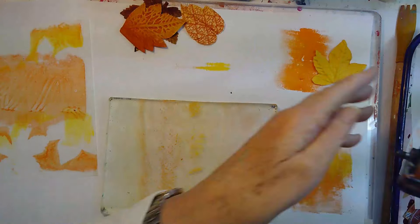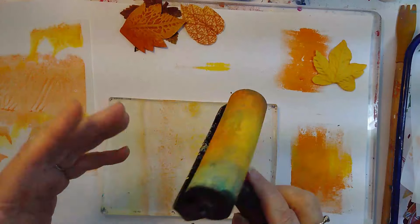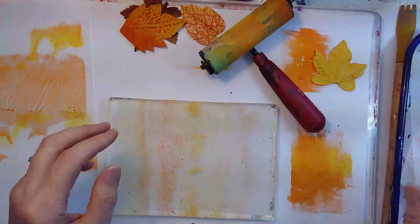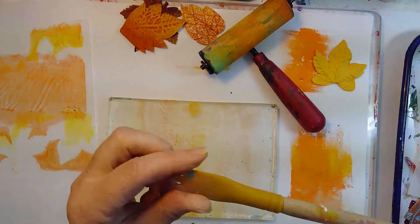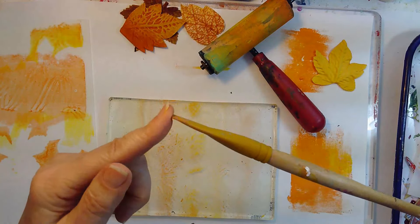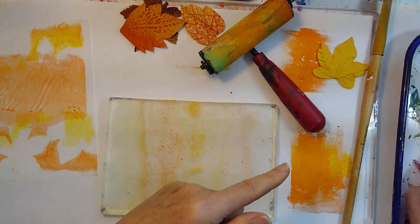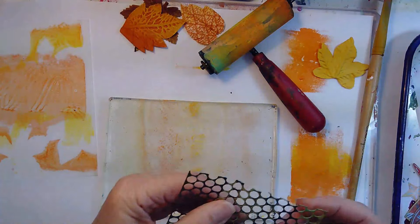I also have my brayer right here — always used, so it'll be clean later, don't you worry. I've got a catalyst mark-making tool here, which works really well. And some sequin-type stuff for texture.